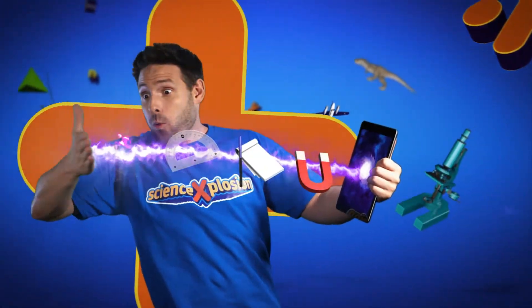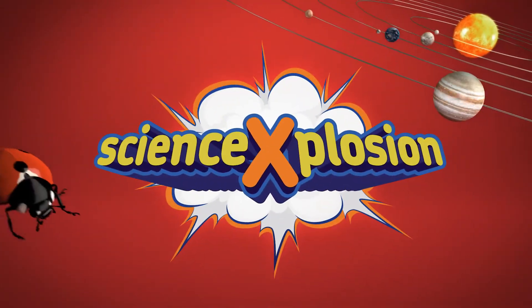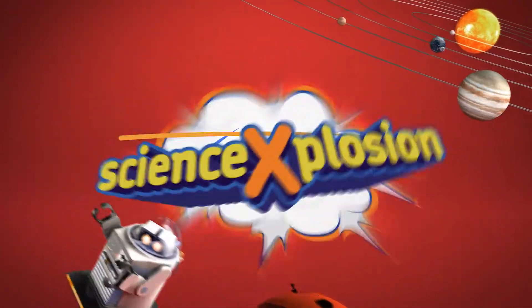What a hit! It's not a trick, it's Science Explosion! Just for you! Cool and new! Science Explosion!